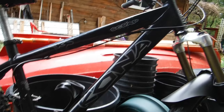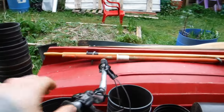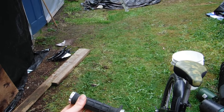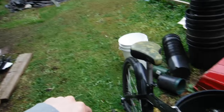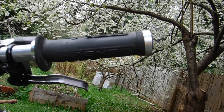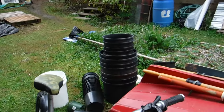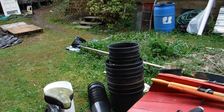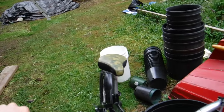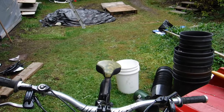Up at the cockpit, grips are ODI Intense. These grips have got to be 10 years old — I've been giving them a beating for more time than I can remember and they're just now starting to show signs of needing replacement. They've been unbelievable. I'm a big fan of ODI grips; they have an amazing compound with a lot of different durabilities, and even their sticky compounds seem very long lasting.